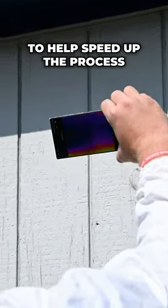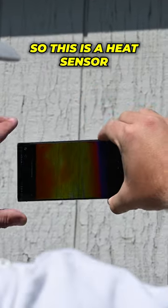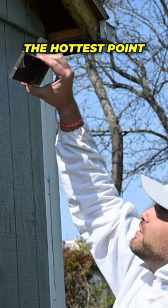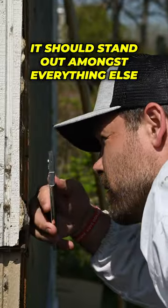To help speed up the process, Caleb breaks out a very useful gadget. So this is a heat sensor. This would tell you where it's the hottest point, and since they make 100 degree temperatures on their own, it should stand out amongst everything else.